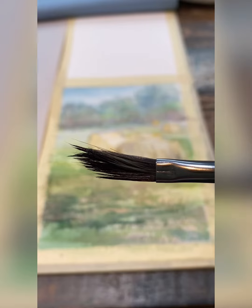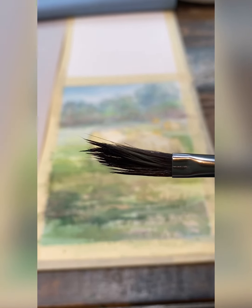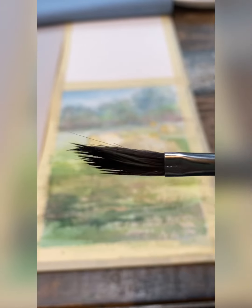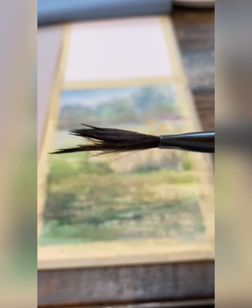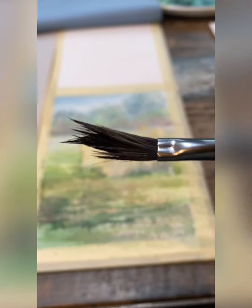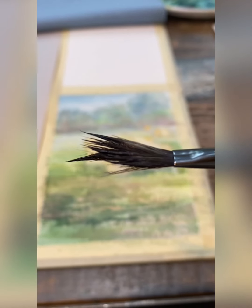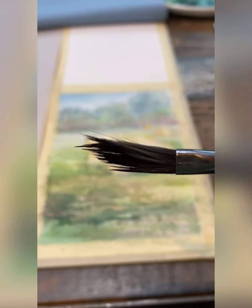I'm going to use this dagger brush to create some interesting texture on some round bales of hay. This dagger brush has what I imagine to be natural hair — squirrel hair. I've already got a base coat of Naples yellow on the hay bales, and the bales themselves are dry.